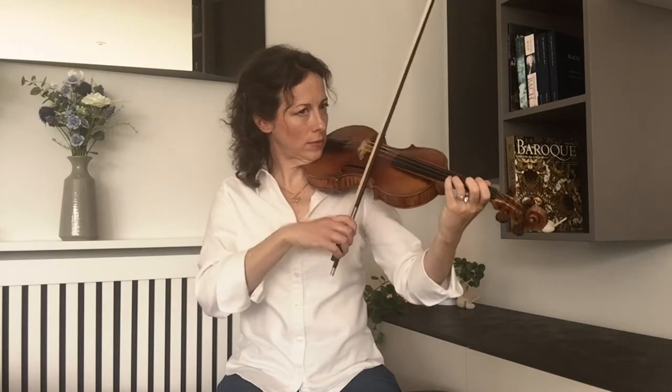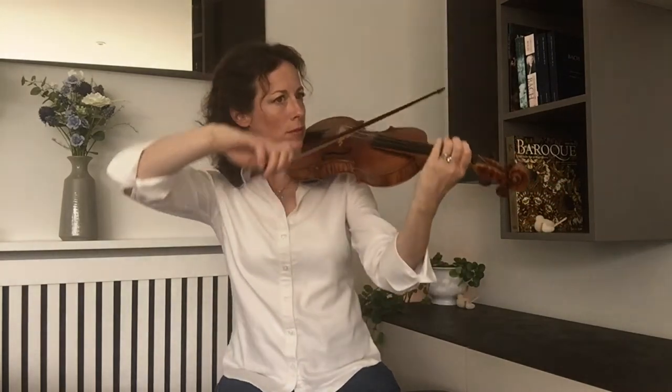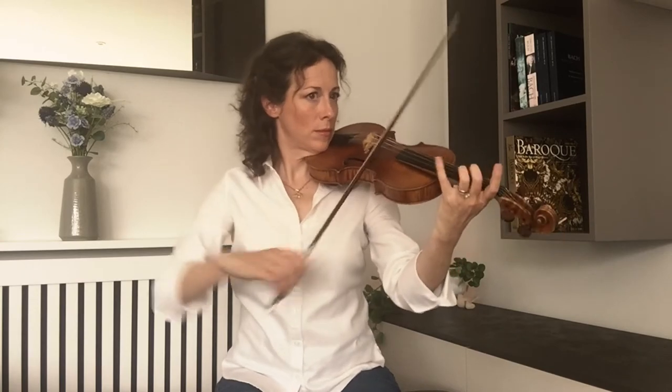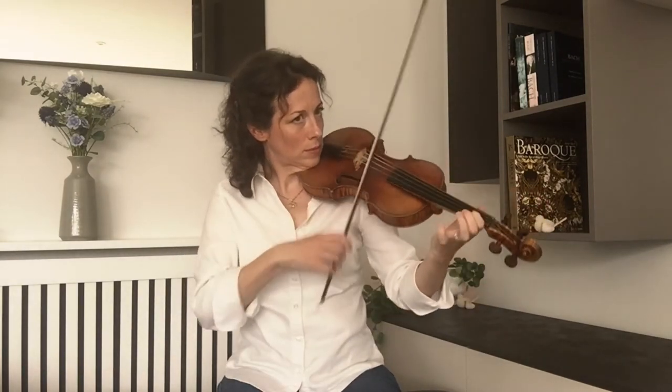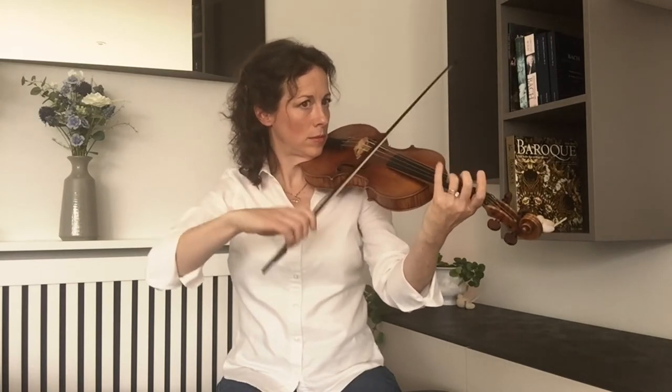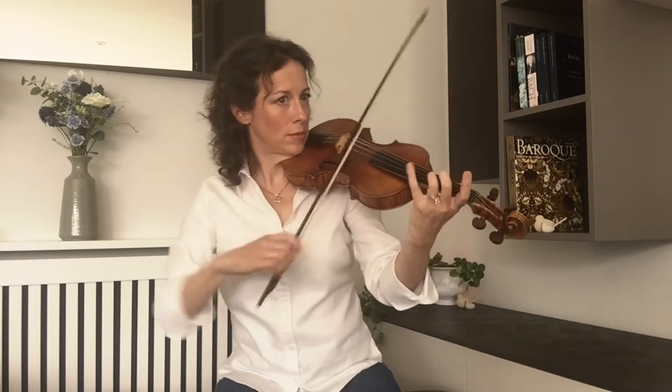I'll play another bit from this movement, again first with the modern bow. So it's certainly possible with the modern bow. Let's try it with the 17th century bow. This is so much easier because it's so short and light, so string crossings are very easy. And it's easy to remain clear with this little bow.